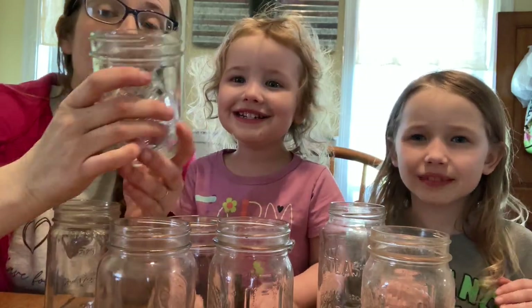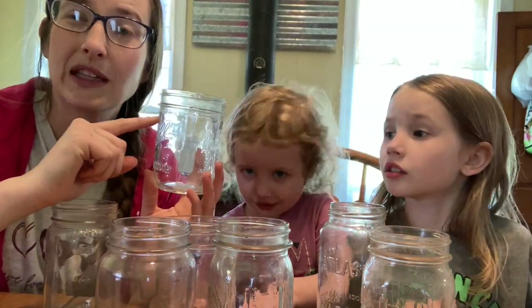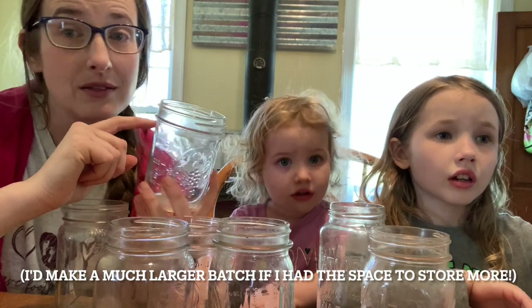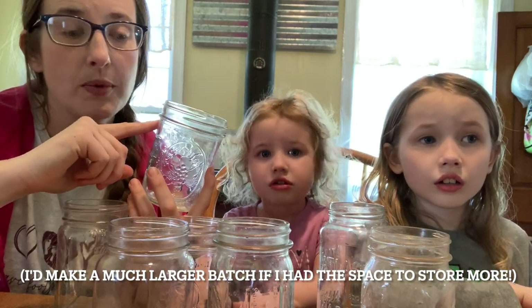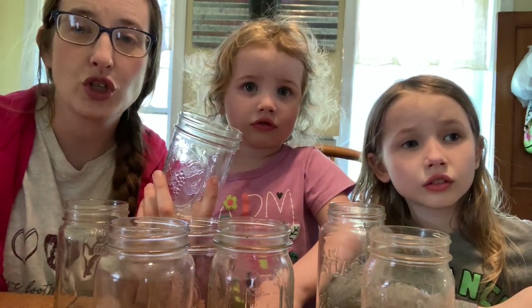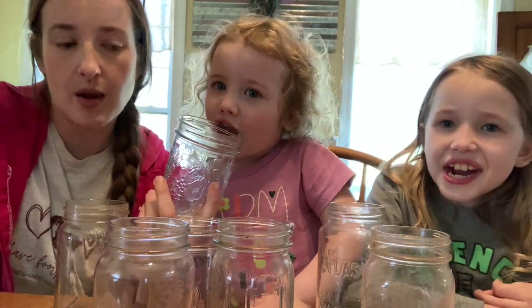First up, we're going to make these in pint mason jars and we're going to vacuum seal them so that they remain shelf stable for the long haul. Even though we will use these up within three months, they would last a lot longer. If you don't want to vacuum seal them, you could put oxygen absorbers in, or you could just make sure you use them relatively quickly, like within a month or two — some of them longer. It's going to depend on which ones you're making.